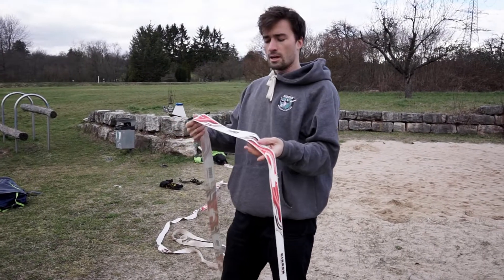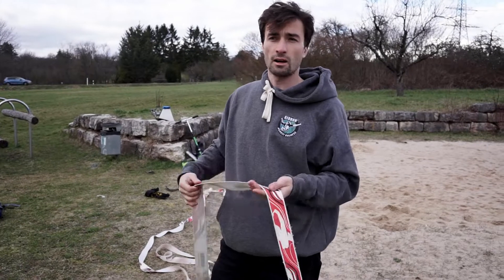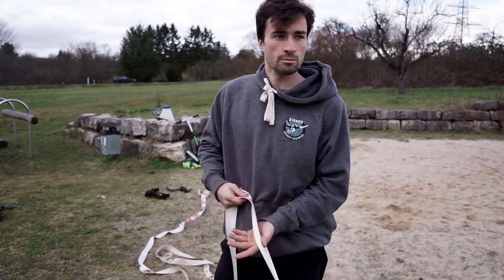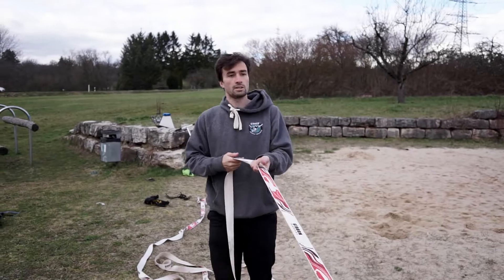I chose the nippon line today because the nippon line is the line with the most stretch, so it's the hardest to actually tension it. But I want to show you that it's anyway possible with the two power ratchets from Gibbons slacklines. So let's just do it.